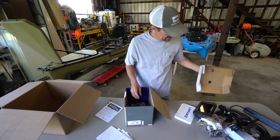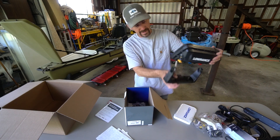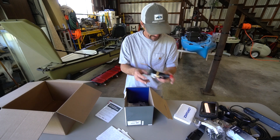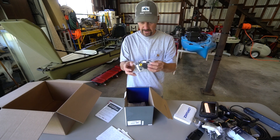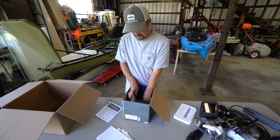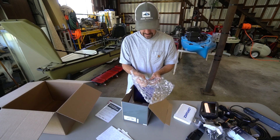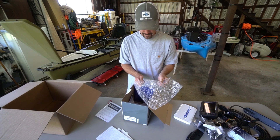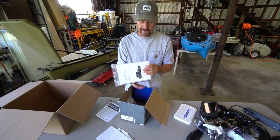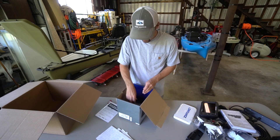We also got the mount for the sonar — that goes back here like so, mounts it up. And the power cable for this unit. Man, that's a lot of stuff to hook up. And the sticker — did I get a sticker? Oh, a Lowrance sticker! And good god, that's a thick book — the size of that manual is huge. And more stuff in here.